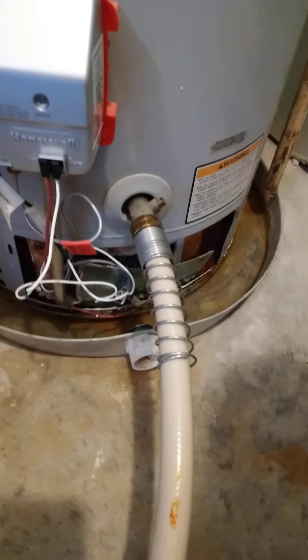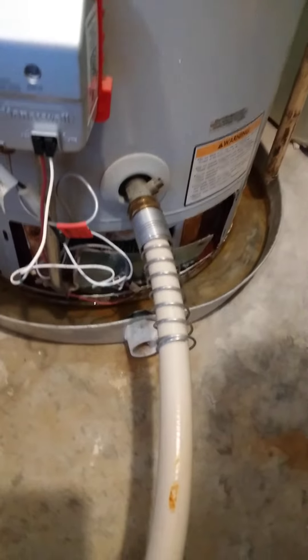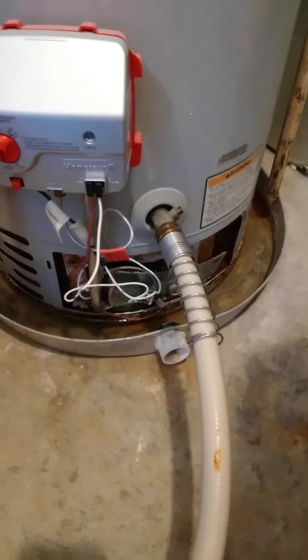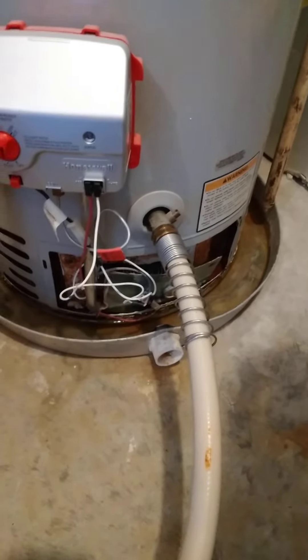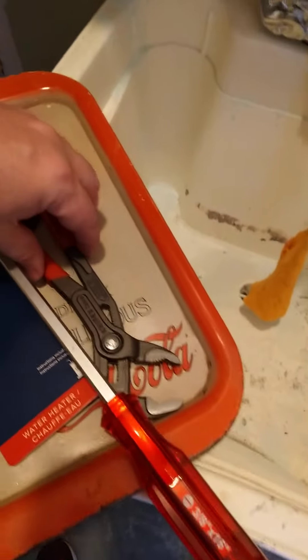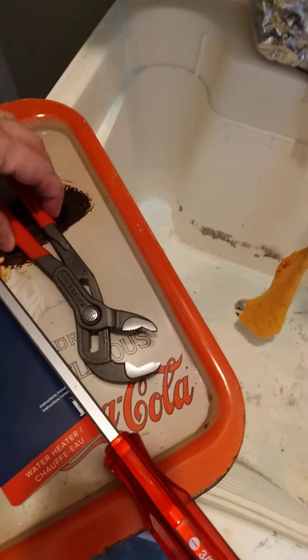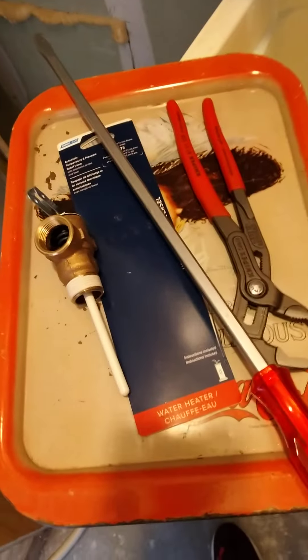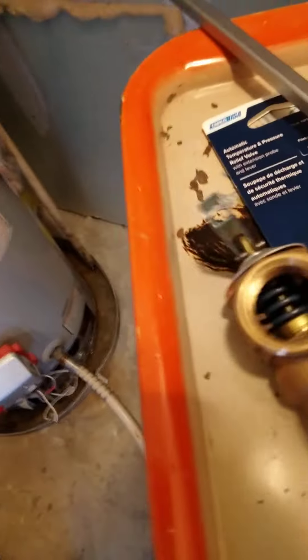Step three is to connect a garden hose to the bottom drain valve and run it outside to drain. If you can't run it outside, you only need to get rid of a few gallons, so you can progressively open it and use a bucket to catch water little by little. As for tools, you really only need about two: a pipe wrench or adjustable wrench, a pair of vice grips, and a large flathead screwdriver.